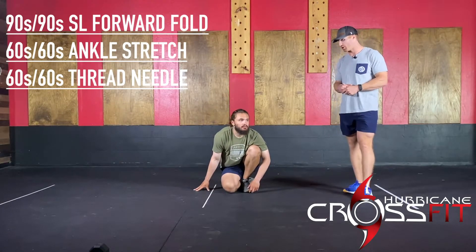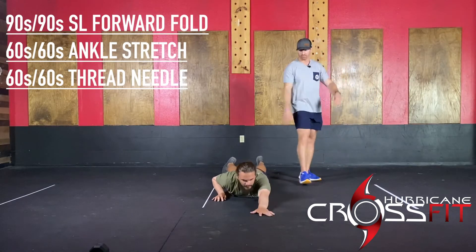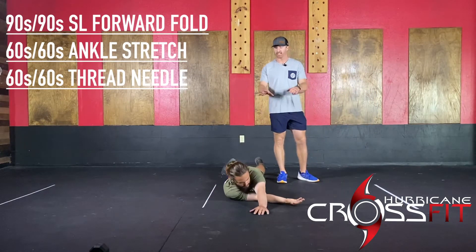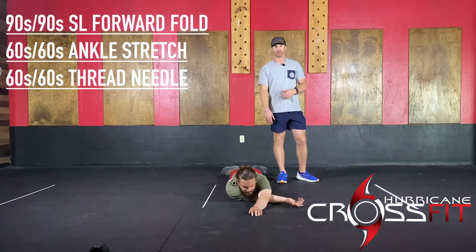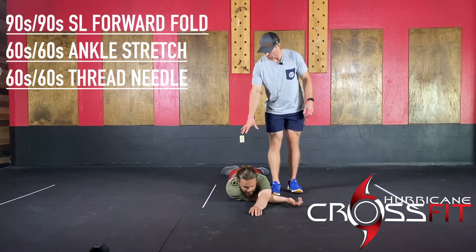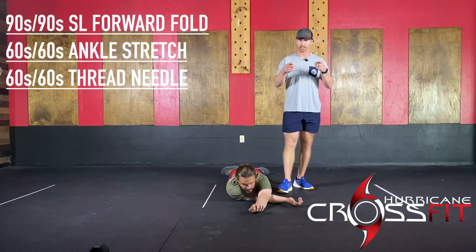Lastly, you're going to do thread the needle. Lay down on the belly and shoot that arm underneath. The biggest thing is keep the shoulders square — don't rotate off to the side. You want to feel that stretch on the back side of the shoulder, maybe going into the shoulder blade. You guys will camp out there for a minute per side as well. And that's your pre-workout mobility.